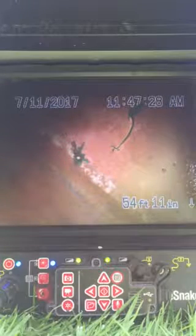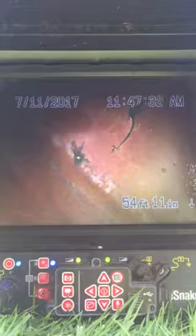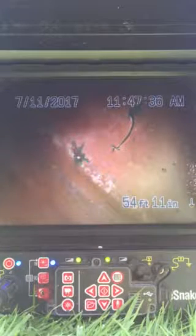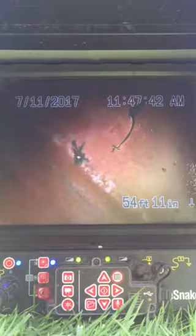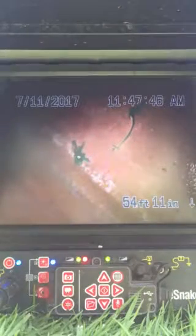We're located currently with the camera 54 feet in, which is at the city sewer connection. I'm going to slowly pull back so we can visually inspect the condition of the pipe. We did successfully remove the roots and the intrusion that was blocking the sewer line. I'll indicate where that blockage is in this video as we pull back.